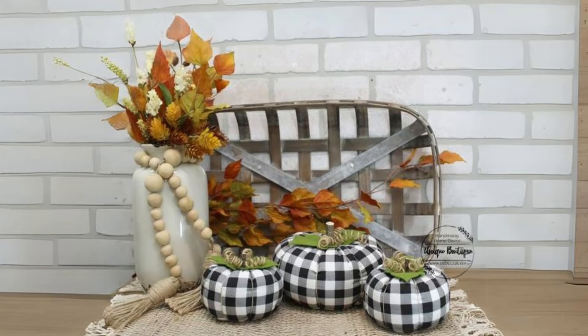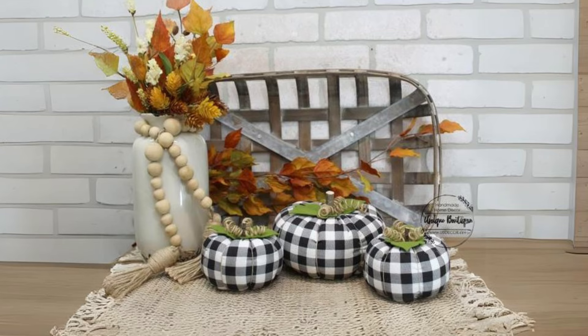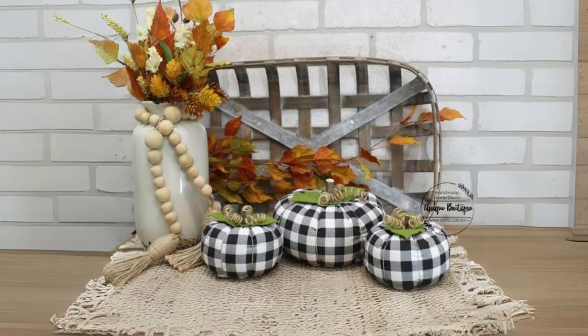Wooden Pumpkins with Plaid Throws. Pair wooden pumpkins with plaid throws on a bench or sofa to create a cozy and rustic fall corner in your living room.